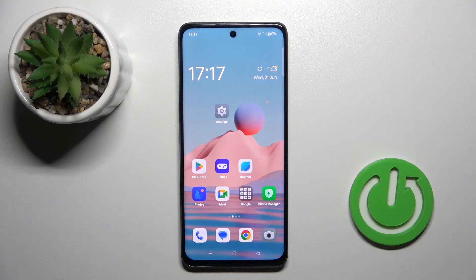Good morning guys! In front of me is the Oppo A1, and let me show you how to perform a soft reset of this device.